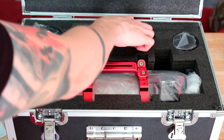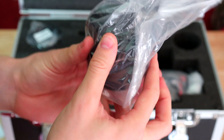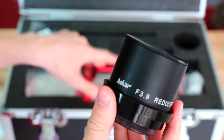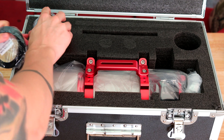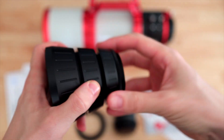There are four compartments in the case. I asked Askar if they could send me this filter to try out and compare with others - it's Askar's 6nm 2-inch duo narrowband filter covering Ha and OIII wavelengths. There's also an f3.9 reducer that turns the telescope from f5.6 to f3.9, which I'm very excited about. Finally there are some adapters - one for the reducer and a cone adapter made up of several pieces including M54 and M68, so you can attach whatever you need.